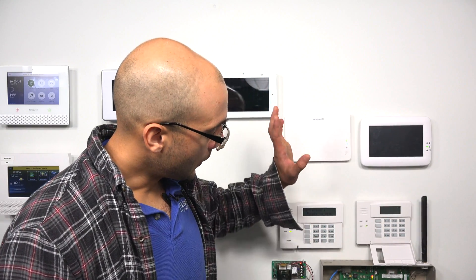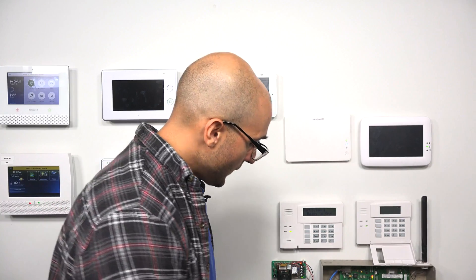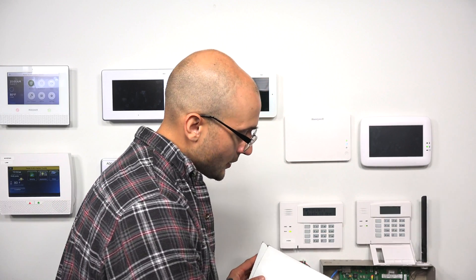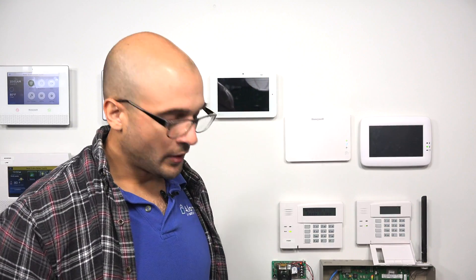On this system, it doesn't have a built-in receiver or transceiver module, so you actually have to install one. I have a new 5883 in the box right here, and I just want to review what I mean by transceiver. There are two different types of receivers for the system: receiver-only modules and transceiving modules.